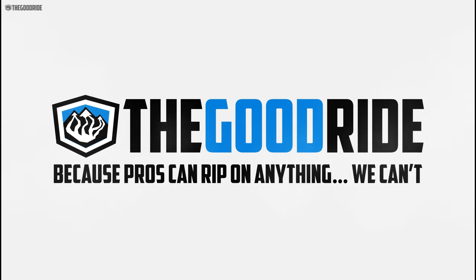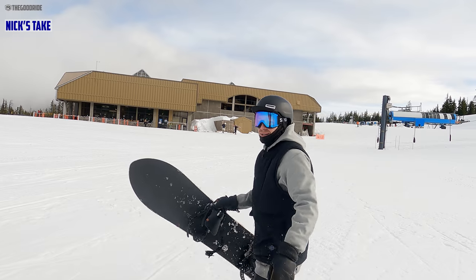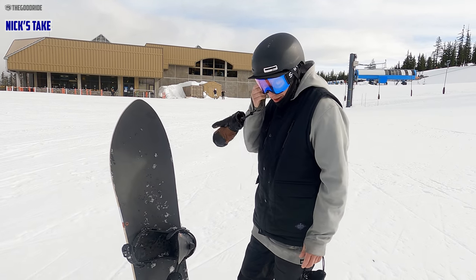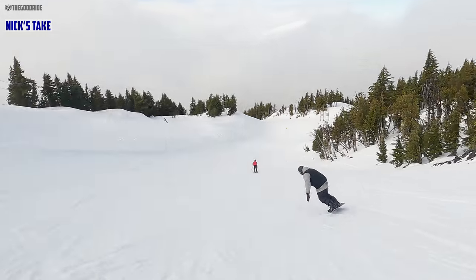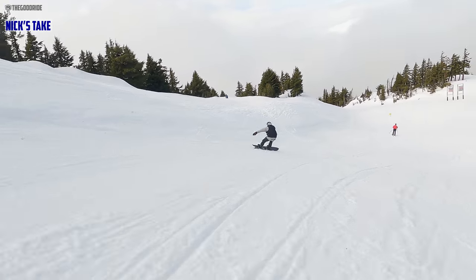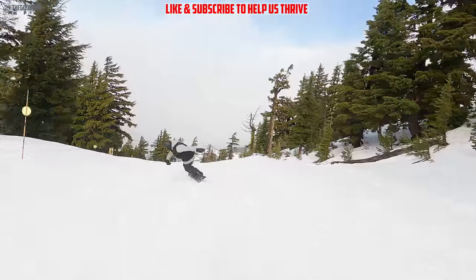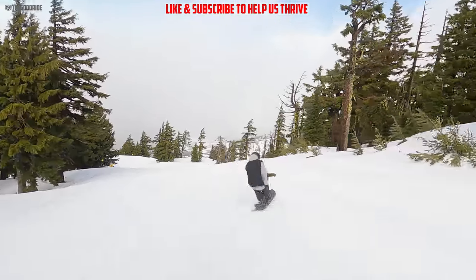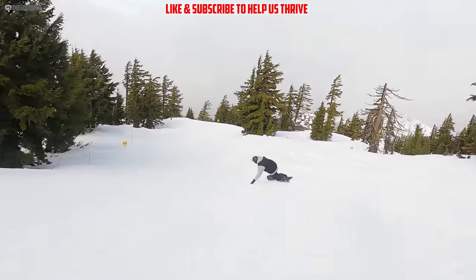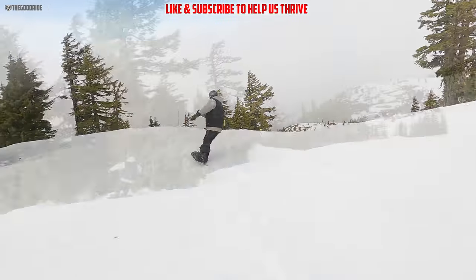Nick, tell me what you thought of that. Season Forma — well, she's a charger, my legs are burning after riding her. You can hold a rail really, really well, very lively board. I could really feel that camber. I've been riding a lot of flat camber lately, and that board — it's one of those boards where if you don't ride it, it rides you.